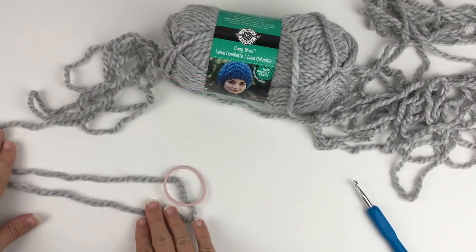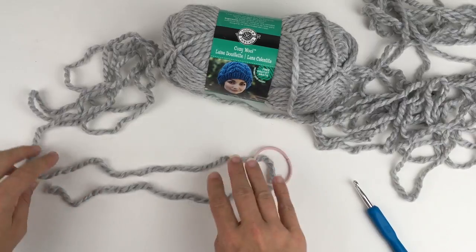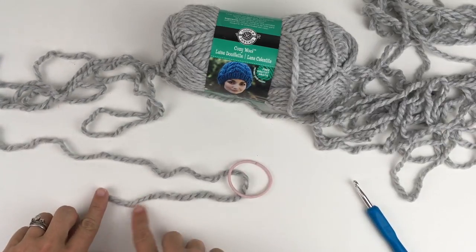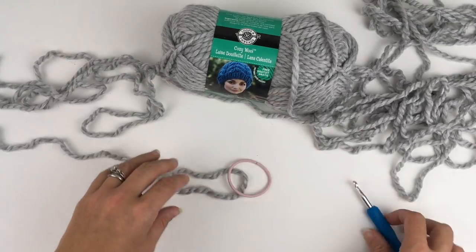First I started by folding my yarn as shown here. You can do as much or as little as you want — it just depends. You just have to weave this in later, but this is how I did it.